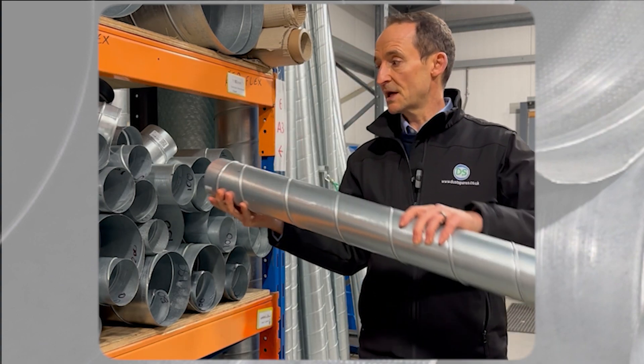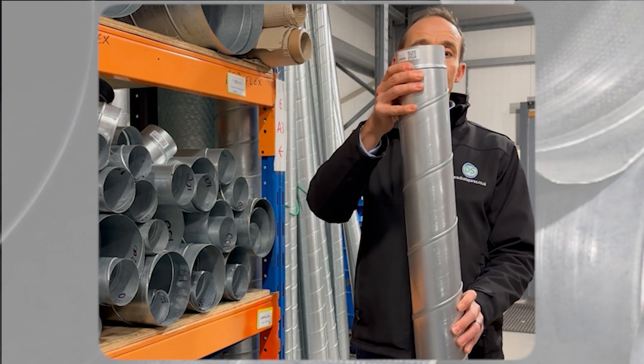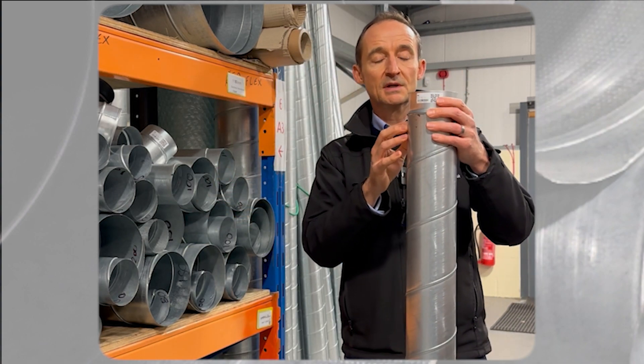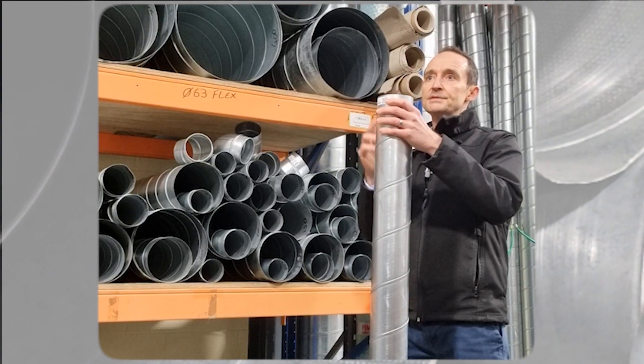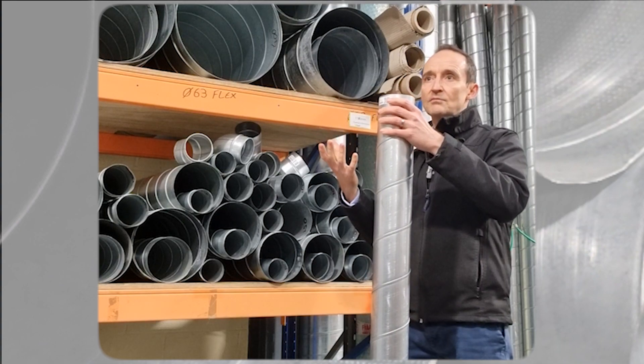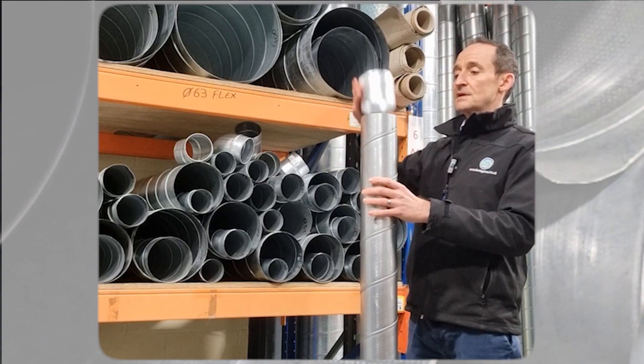So you can join another bit of spiral together — literally two bits together — and then fix it with sealant, rivets, tech screws, tape, or a combination, whatever is suitable for the application.